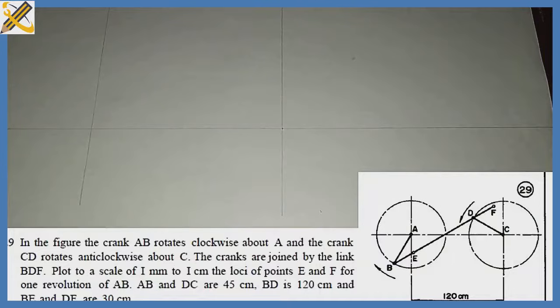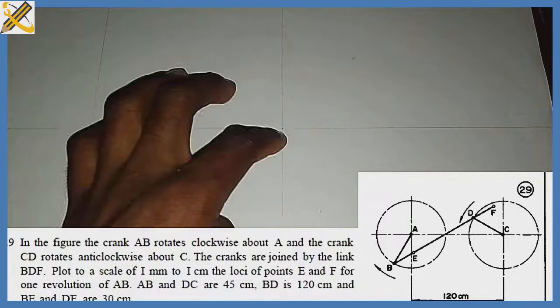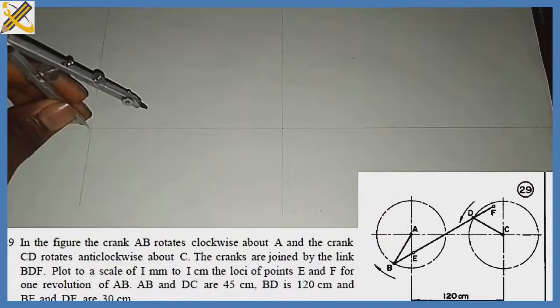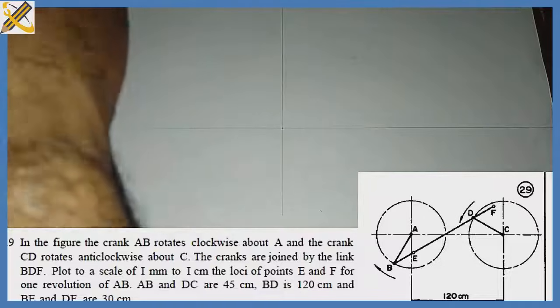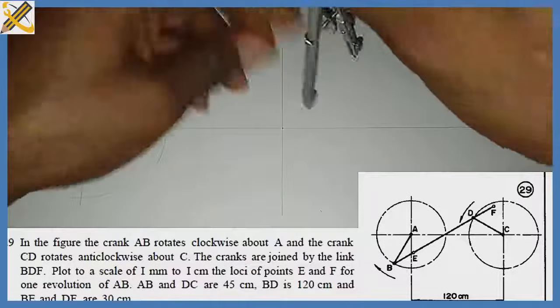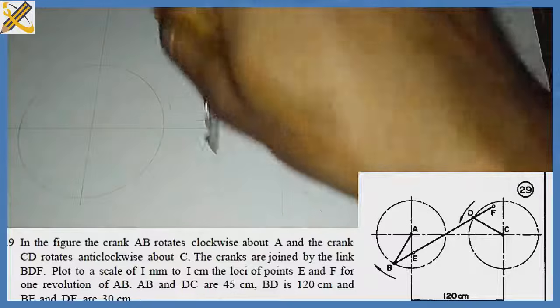Looking at the question on the screen, we are told that the radius for cranks AB and DC is 45mm. The distance between crank A and crank C is 120mm — from the center of one perpendicular to the center of the other is 120mm. With radius 45 I draw crank AB, and with the same radius of 45 I draw crank CD.